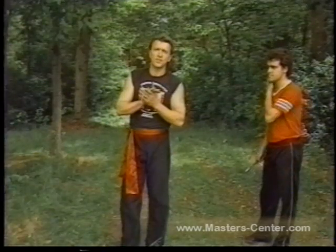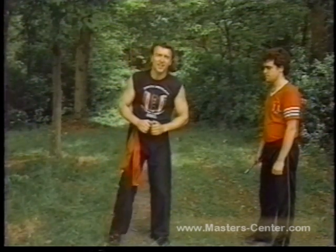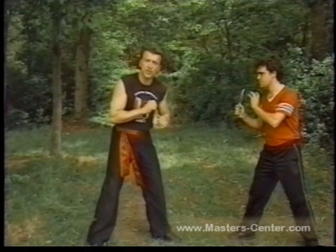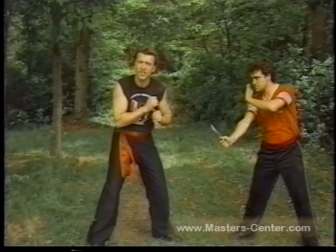An important thing to remember in all weapons technique is don't put your hands out. When you have an unarmed opponent, you put your hands to the ready to intercept his movement, but you don't want to intercept the club or the blade of a knife. If I put my hands out, my hand can be cut.